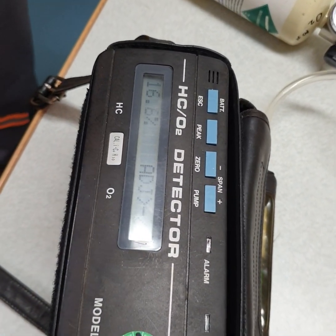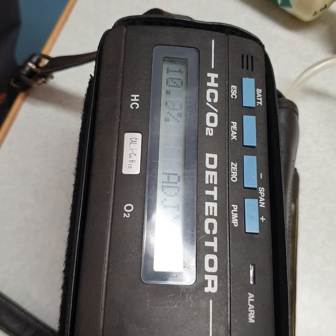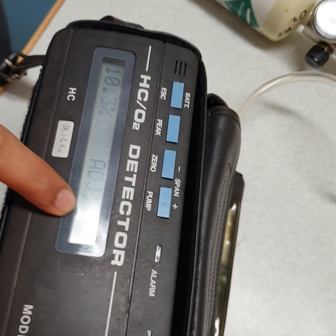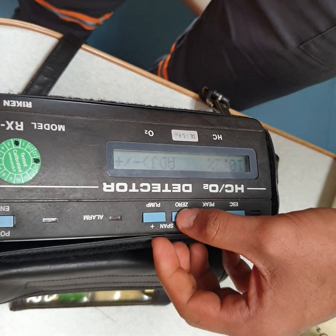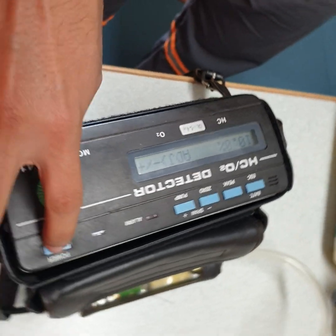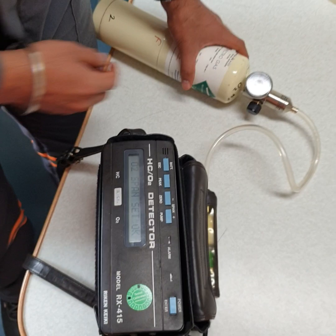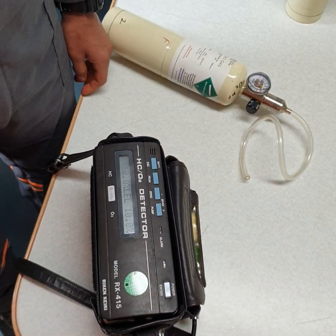Now we have 10% for the O2, and similarly this is coming around 10.5, 10.4. You can adjust using plus and minus — I will adjust to 10%. Once you have the desired value, press enter. Span gas set. I have finished the calibration for RX415.